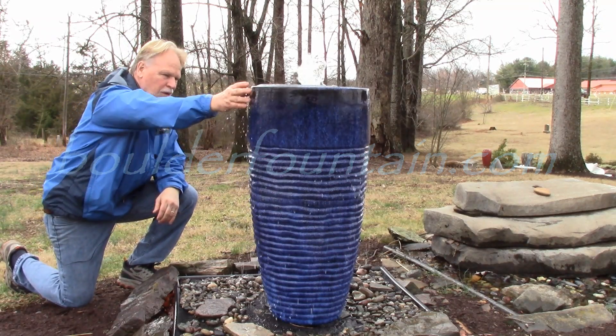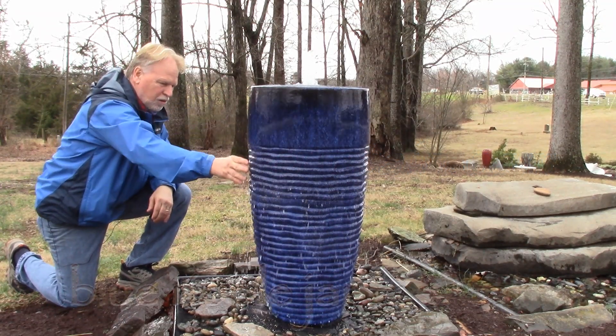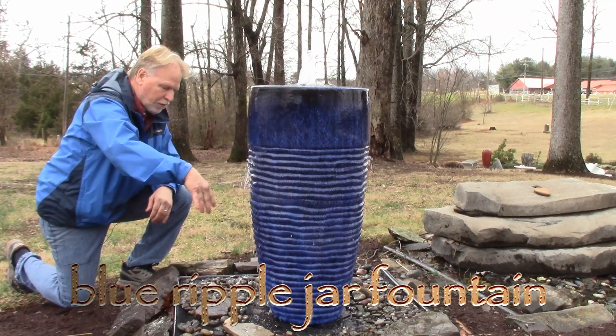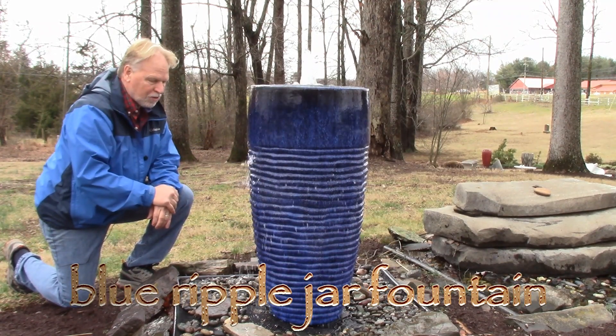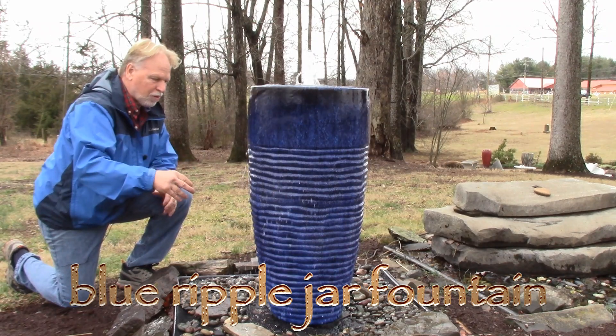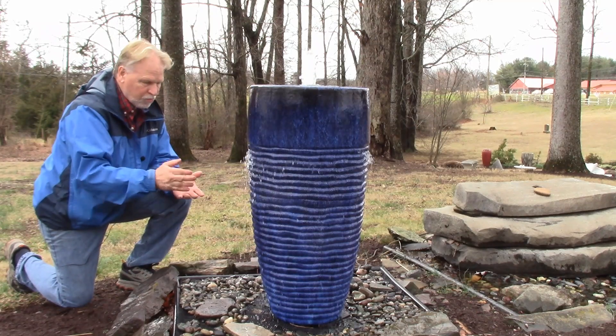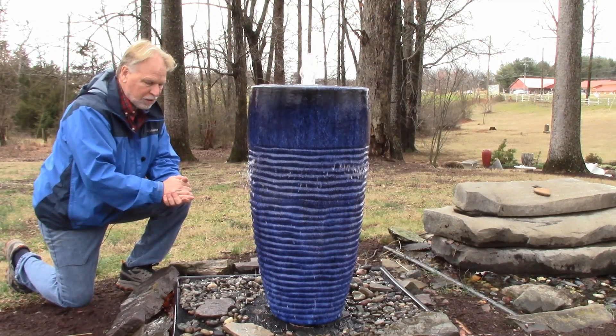We have a smooth surface up here and then it hits these ripple lines right here. It causes almost like rain — what comes off of there is kind of like rain. That's the best way to describe it, because what it's doing is breaking up the stream and causing individual droplets. So that is the reason we're calling it Ripple, and it is kind of a rain look.